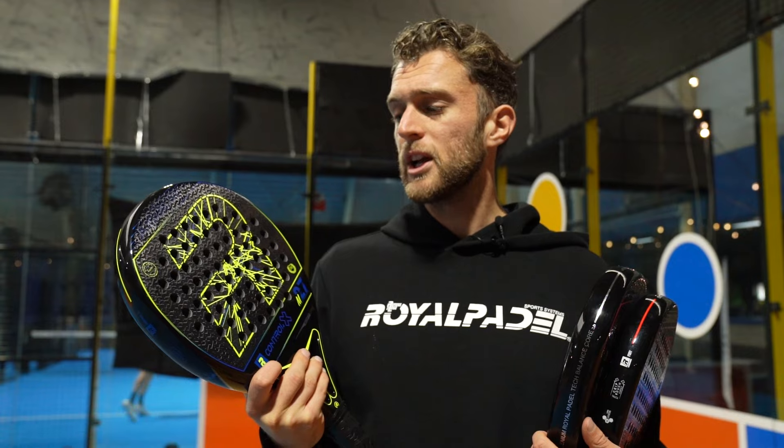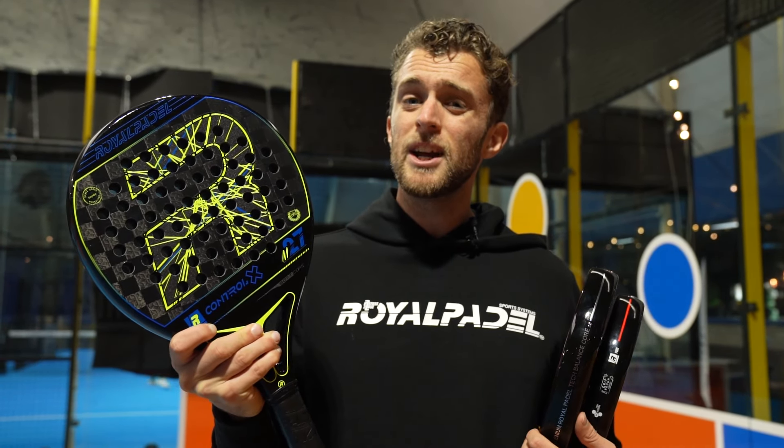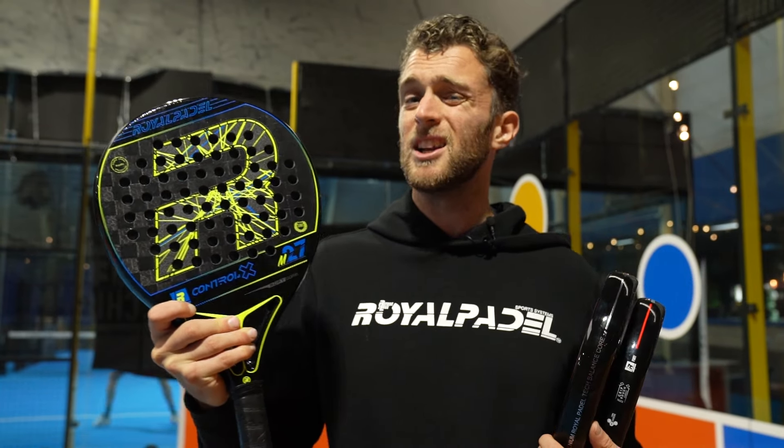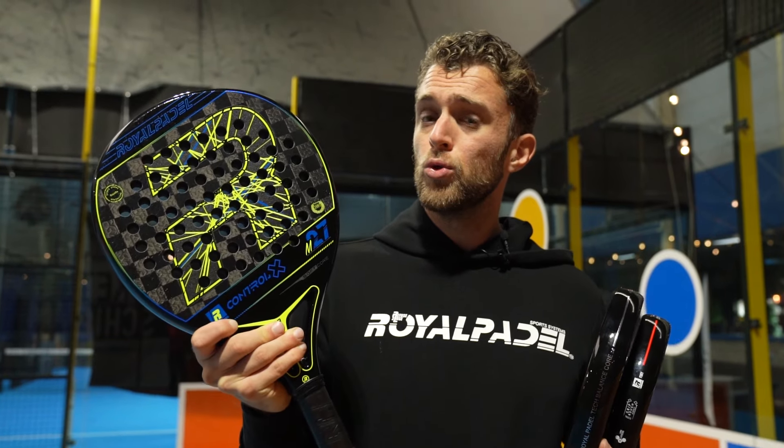The grip is shorter. I think it has something to do with it, but it is much, much easier to play with this racket. Last year this was for advanced players. Now everybody could play with this racket. If you like the whip, you can upgrade to the R-Line this year because it is easier. It is not advanced anymore.